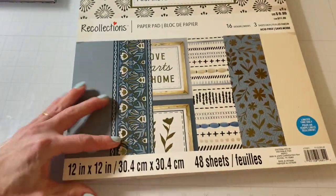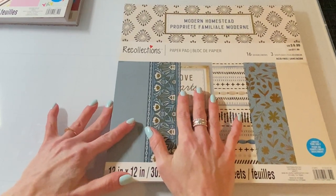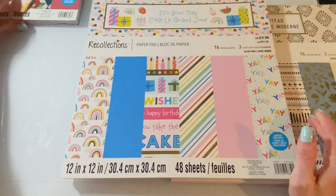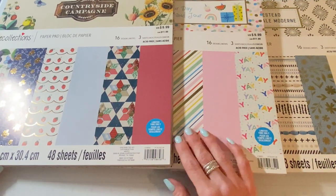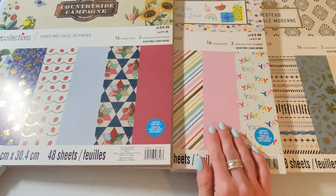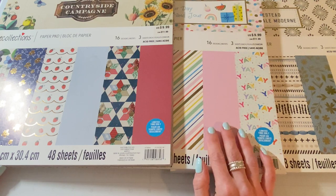Okay so let me zoom back out. So this one is called Modern Homestead, and then before that we saw It's Your Day, and then the first one is Countryside. So thank you for watching. I hope you like these paper pads. I'm looking forward to getting started crafting with them — which I'm going to use this one first. So if you have any questions please leave them down below. Thanks for watching. I'll be back soon with more crafty videos. Bye guys!